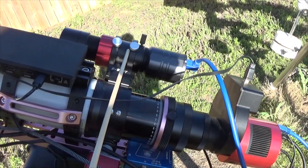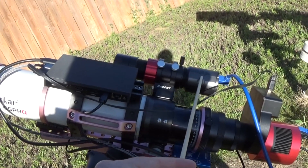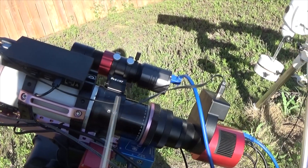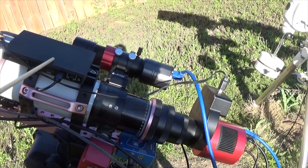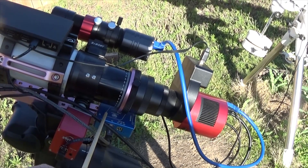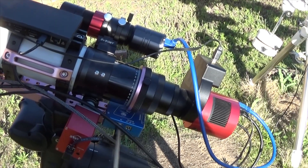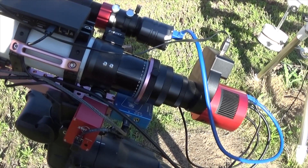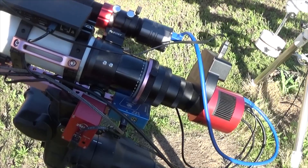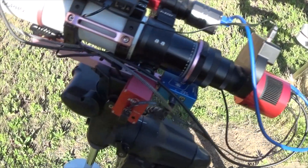For auto-guiding, I've got the little SVBONY 30mm scope and a camera that uses the IMX290 sensor. The key feature of this build is that with the Mini PC on the scope itself and the Pegasus power box providing power, I only have a single cable coming off the scope — the power cable. That really helps with guiding and makes it very quick to break down. If I've got to bring the scope in or out quickly, it's just one cable, and everything else is completely self-contained.